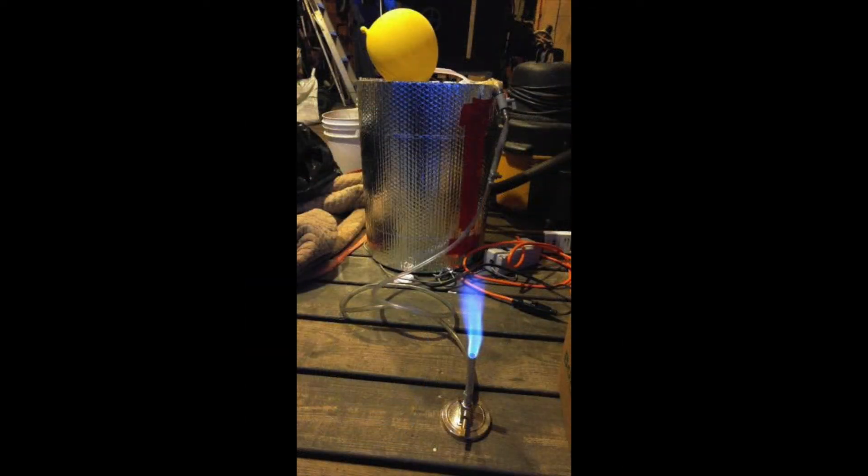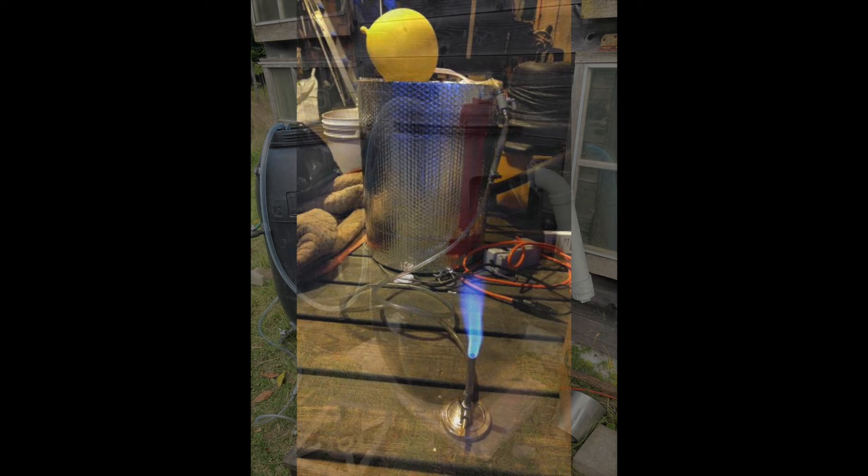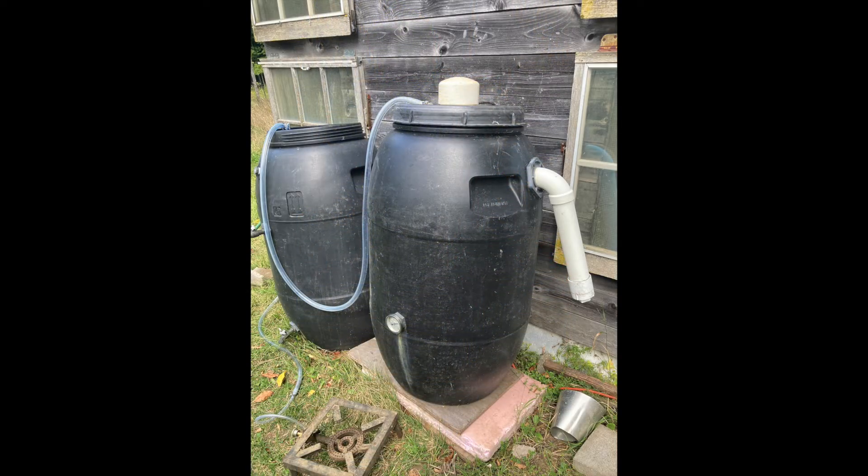Despite its small size, it actually does produce a useful flame. The 55-gallon drum digester is kind of a hybrid. It uses elements of both the batch digester and the continuous flow digester. I use this one to process my own food waste.